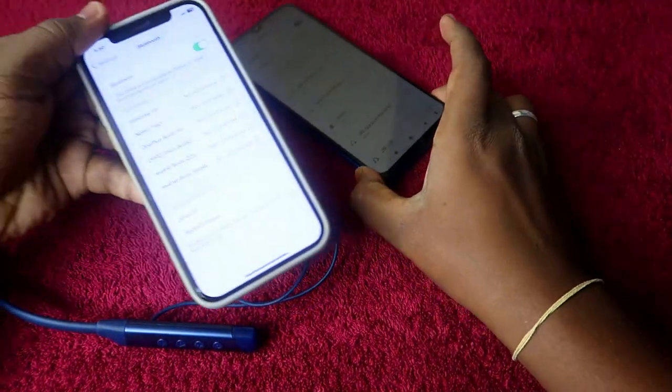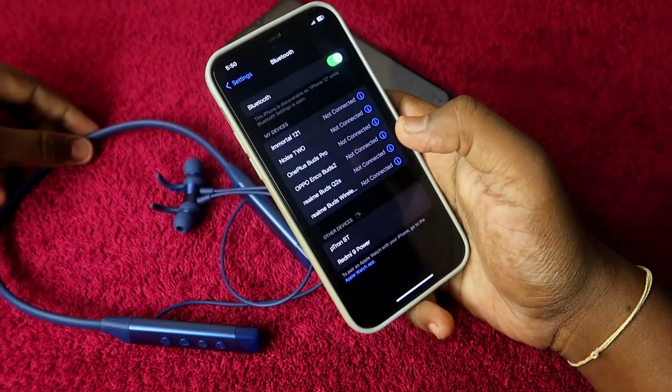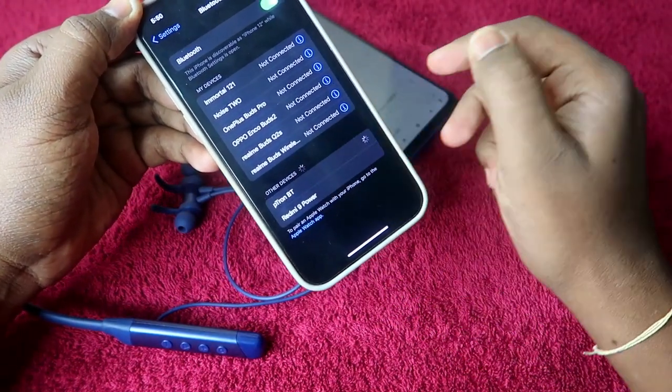Now on the second smartphone — this is the iPhone — I am going to pair the pTron Tangent Sports again. In this smartphone I can see the pTron Tangent Sports listed as 'pTron BT'. I will click on that to connect.